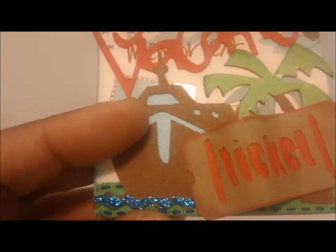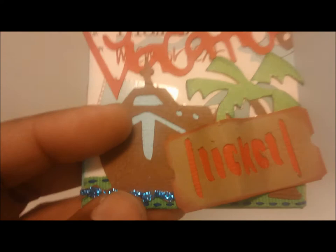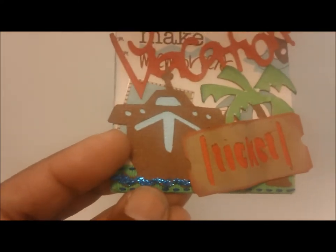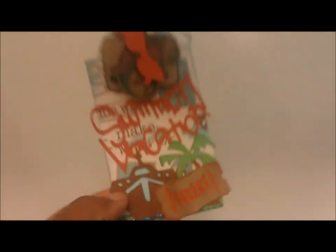That's my tag — my summer themed tag. Down here I have a little piece of trim ribbon to sort of represent the water, and a little bit of blue stickles. This is actually the only tag that has stickles — I decided not to put them on every tag once I was done. There's also some jewelry cording.